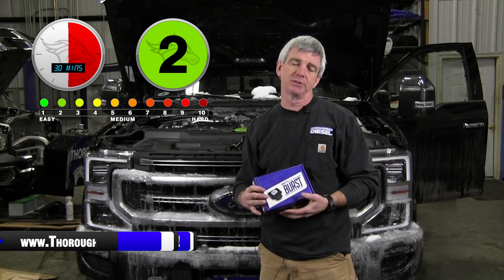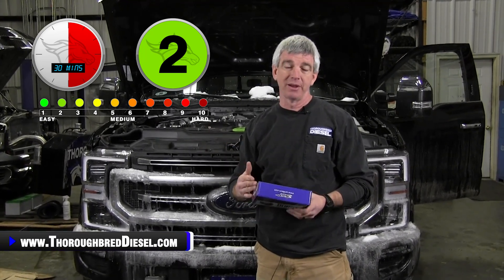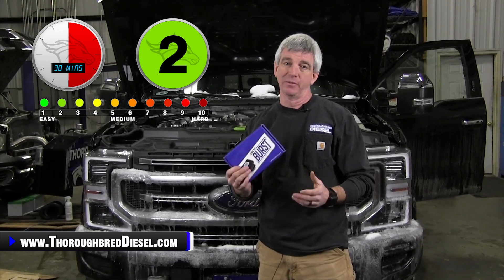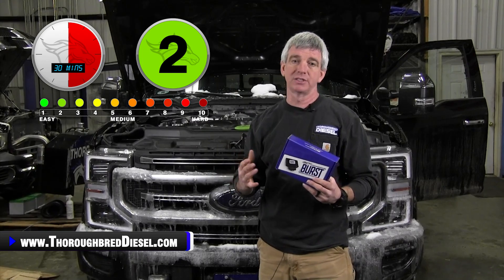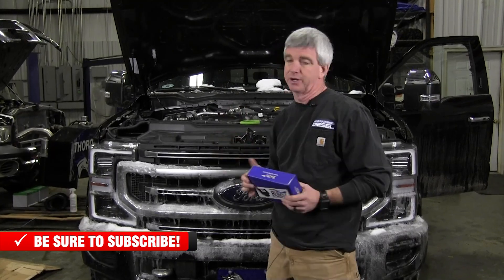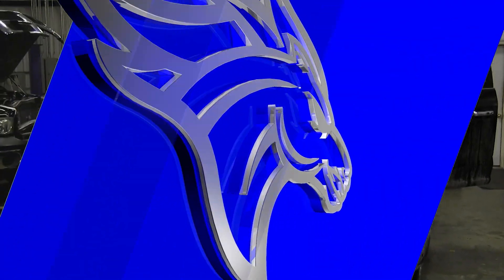The nice thing about the throttle enhancement devices is all you've got to do is go to your throttle pedal, find your APPS sensor, unplug it, plug this in, and away you go. We're going to show you the install today — it doesn't take very long. Before you get started, go ahead and unhook your negative battery cables, which we have already done. Now we're going to move into the cab and show you where it goes.